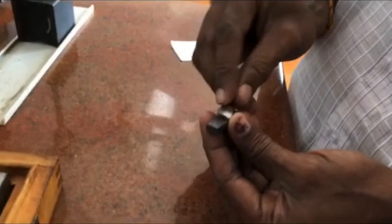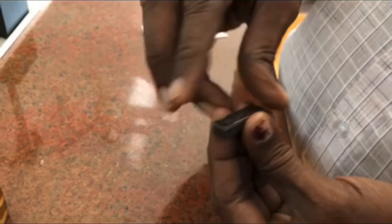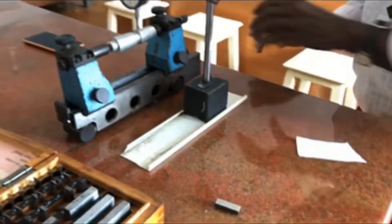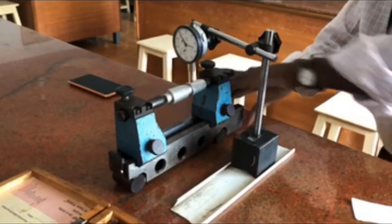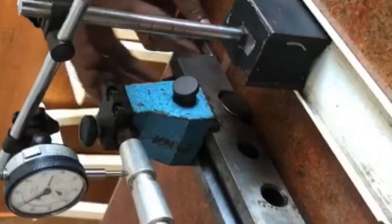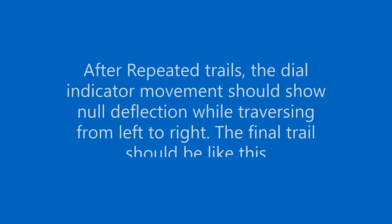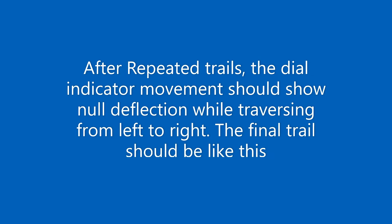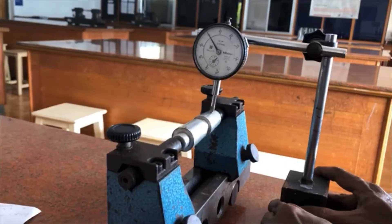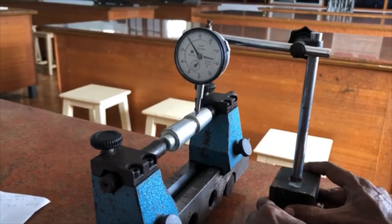At one point, while moving the dial indicator from one end of the taper to the other, it does not show any value on the dial indicator — that is the final point. At that point, we have to find out the height of the slip gauge stack.